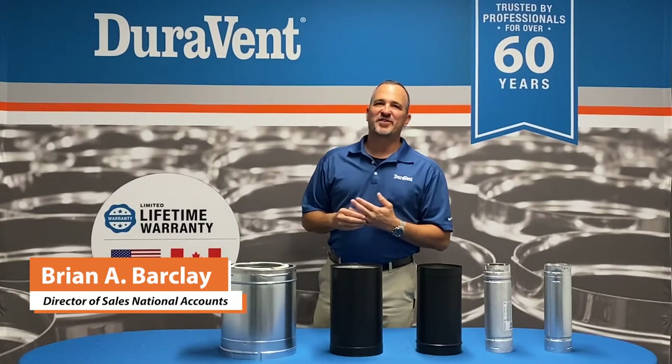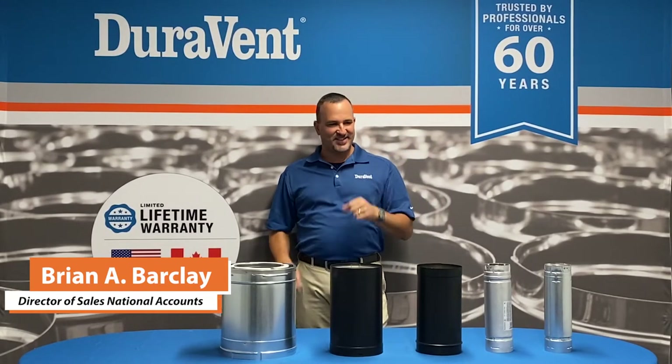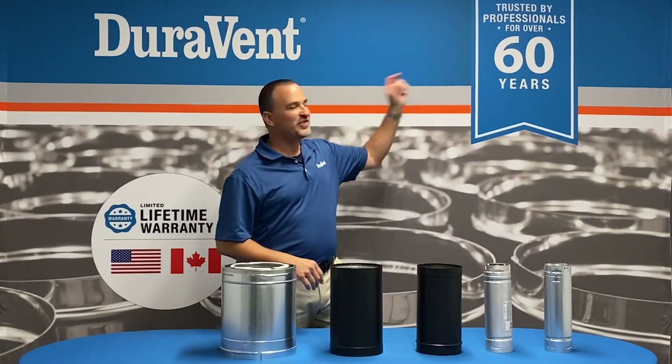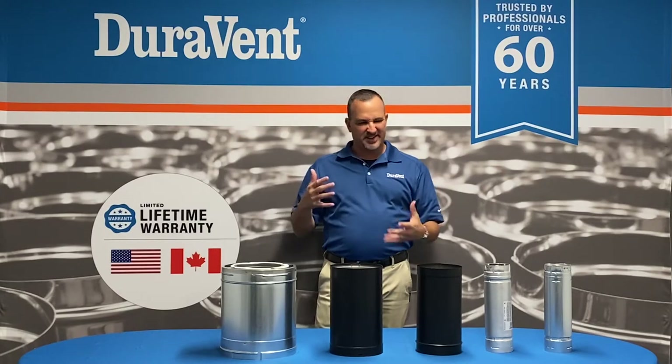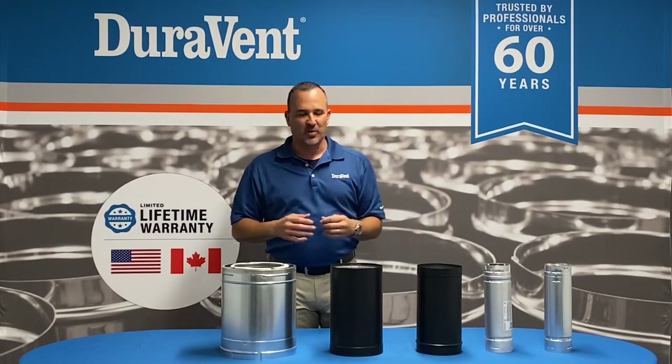Welcome back. Brian Barclay, Director of Sales at Duravent, leaders in venting innovation for over 60 years. Today I'd like to talk to you about the basic principles of venting — venting 101.